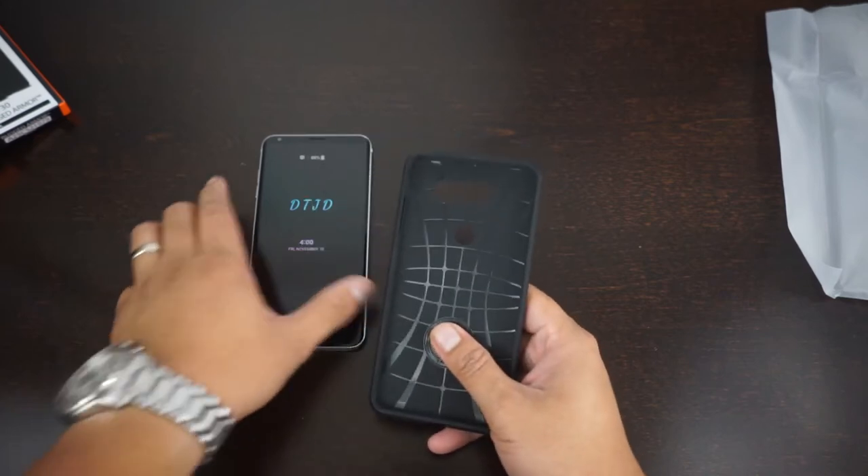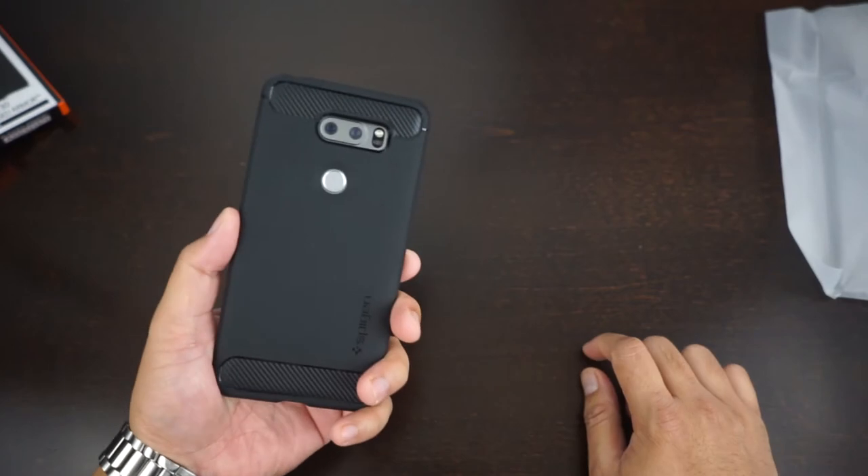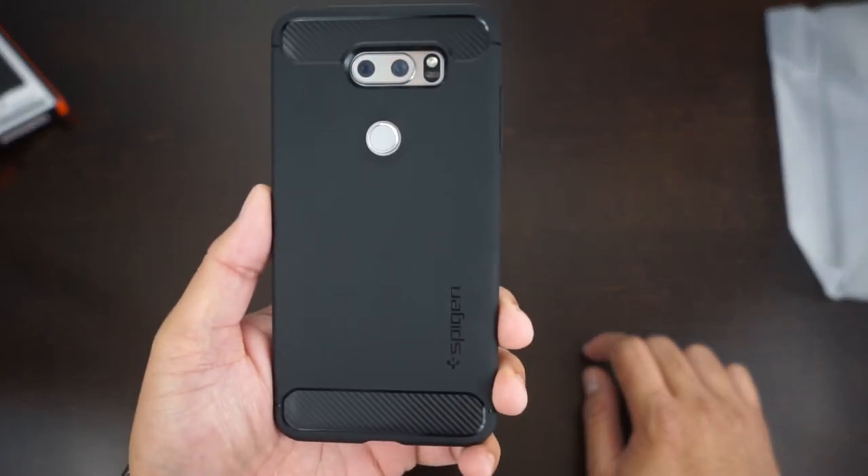Alright guys, so there's the case. Let's just pop it on to this puppy right here. Boom, nothing to it. There's the case.